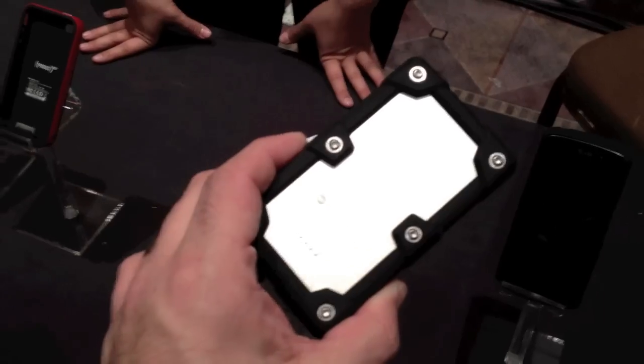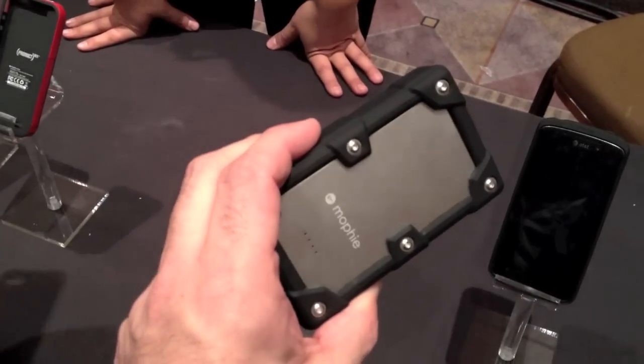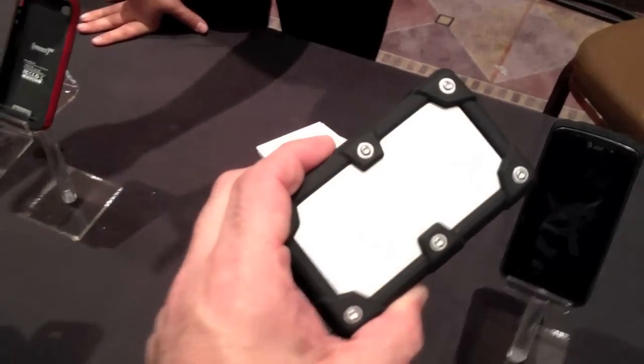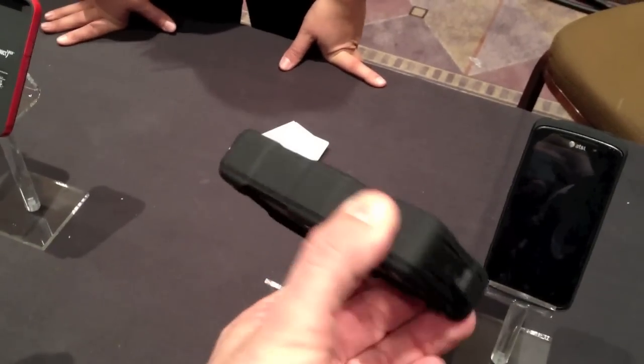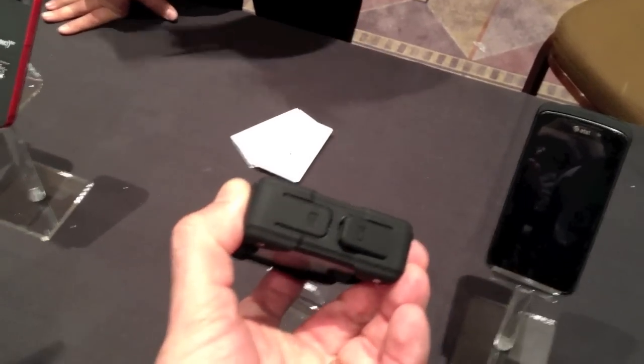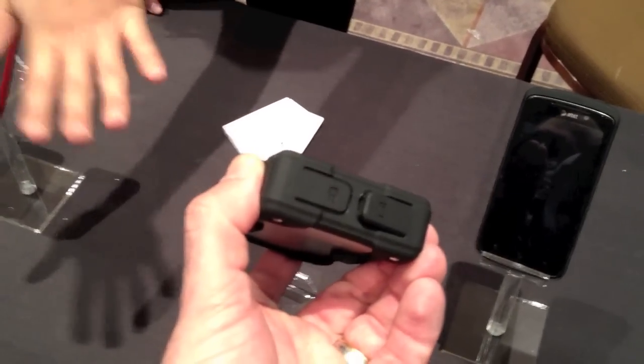This is Mophie's newest battery pack. It's a rugged battery that features 6,000 milliamps of recharge power. It has a standard USB port on one end, next to that is a micro USB, so you can charge two different devices at the same time.